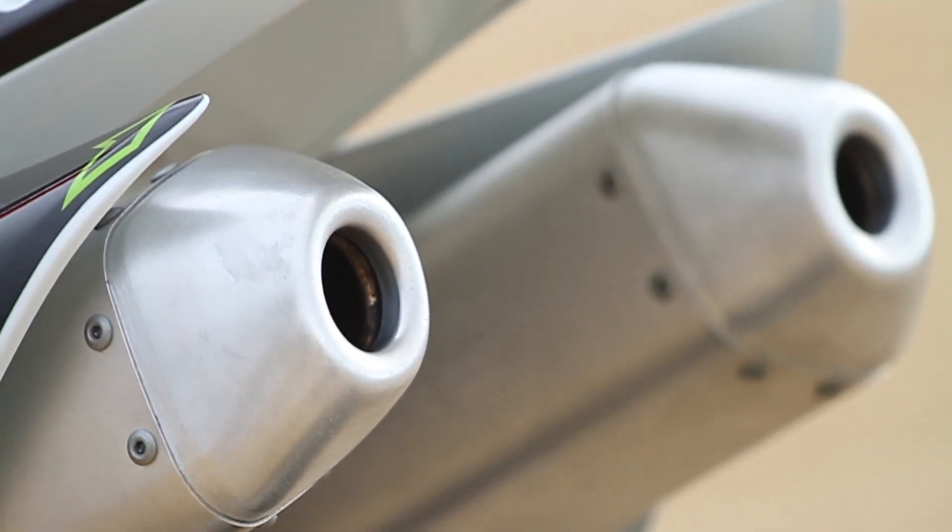We grabbed Jeff Tigard here from Honda Racing Company to walk us through the 2016 CRF 250R changes. Jeff, what can we expect to see on the 2016?